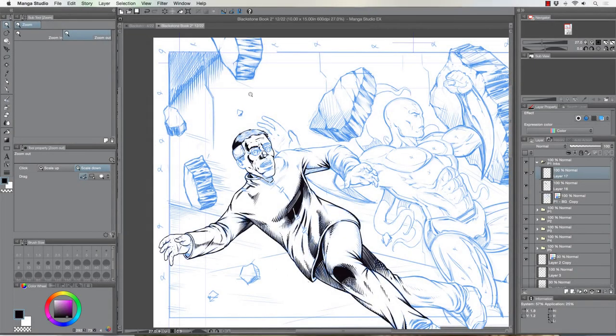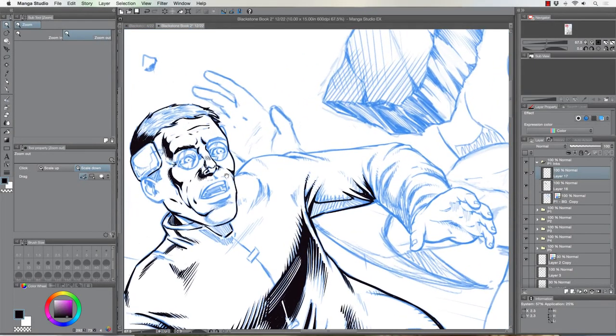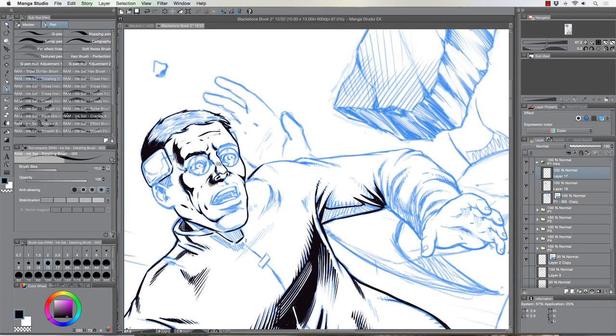Hey, what's up everybody, Rob Marzullo here, RAM Studio Comics. Welcome back. So today just doing a little bit of inking on the Blackstone comic and having some fun here in Manga Studio — you like that, I finally said it the right way. Everybody gets on to me because I always call it Manga Studio, which now it's called Clip Studio Paint. I don't know if we should get too attached to any of these names because apparently they're just going to keep changing the name on us.